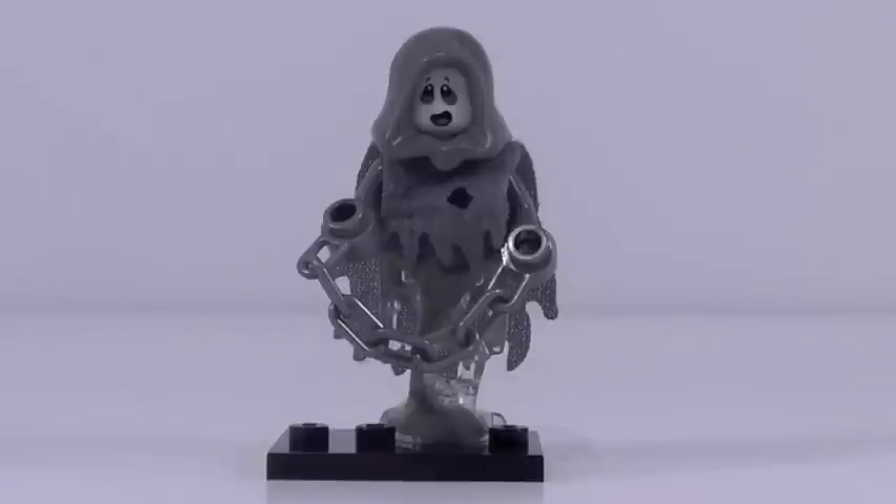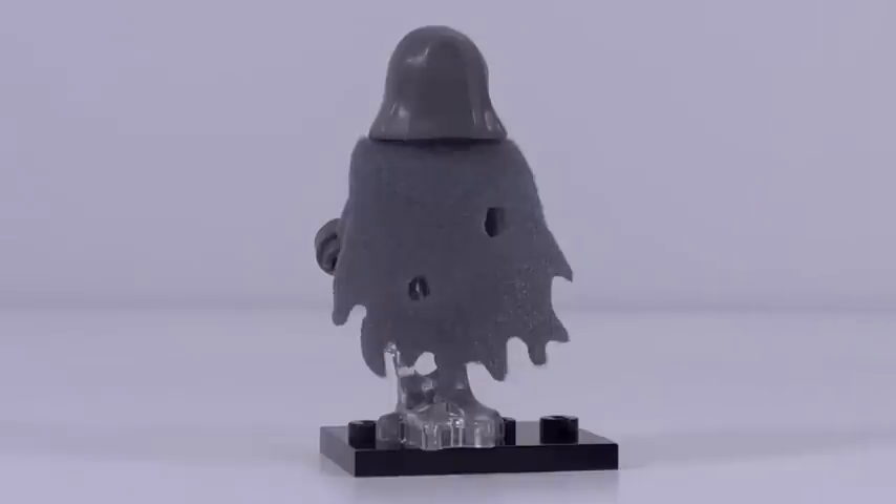Figure number seven is a ghost figure. This guy looks really, really good. He has an exclusive color for the ghost piece on his bottom — the new piece from the Ninjago sets with gray mixed in. His cape piece is also new and exclusive to this figure. His face is a little bit more cartoonish and friendly than I would have liked, but it does look very good, and it actually glows in the dark, which is a really nice touch. The chain is not the best accessory but it makes sense. Overall a pretty cool minifigure, though there is no printing whatsoever.